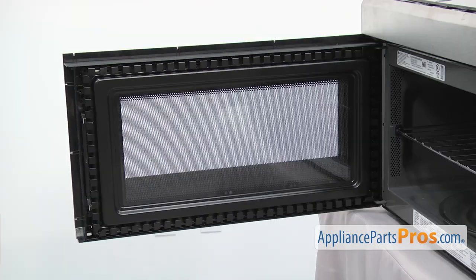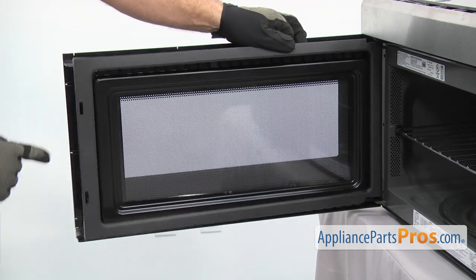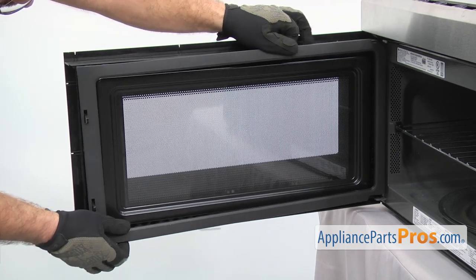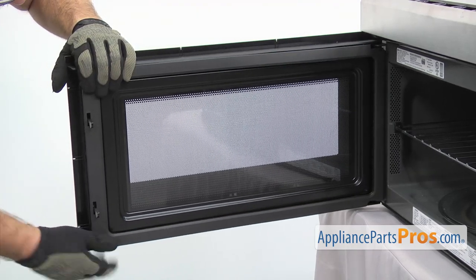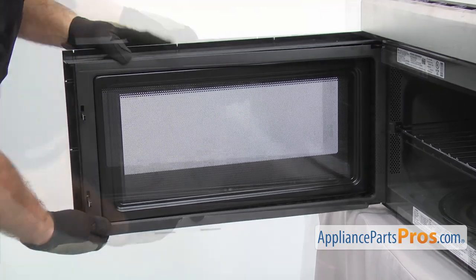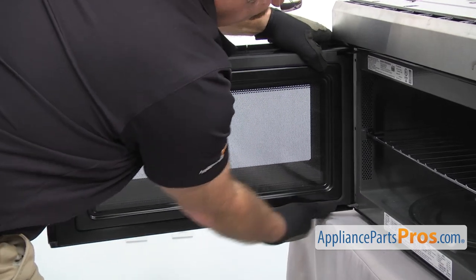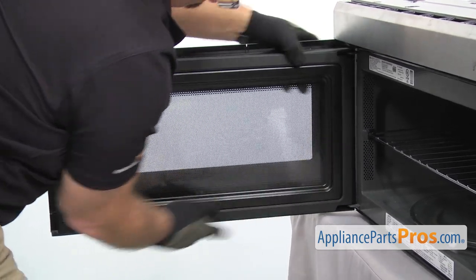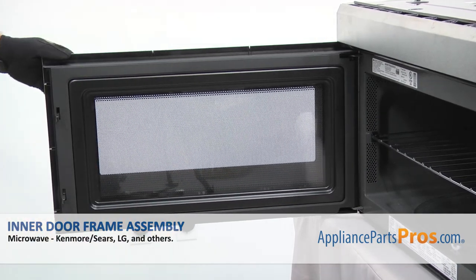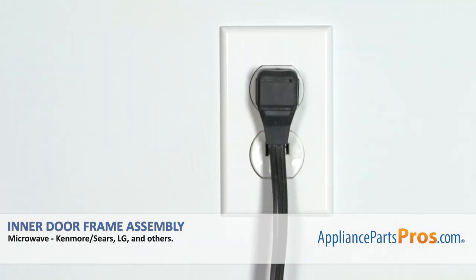Now we can put the choke cover back on. All you have to do is lift it up into place and make sure that the latches come through the openings, and just go around and carefully snap it on. Once you have the door put back together, you can close it, plug it back in, and take it for a spin.